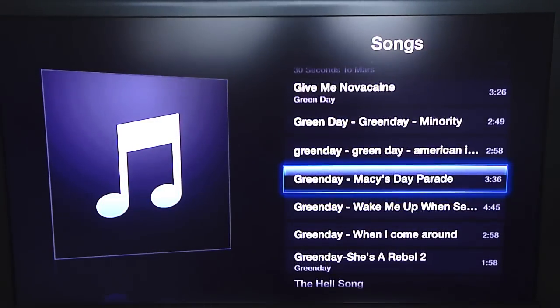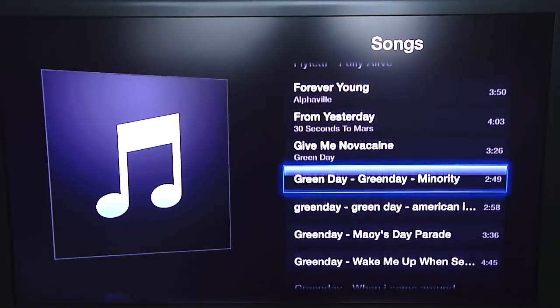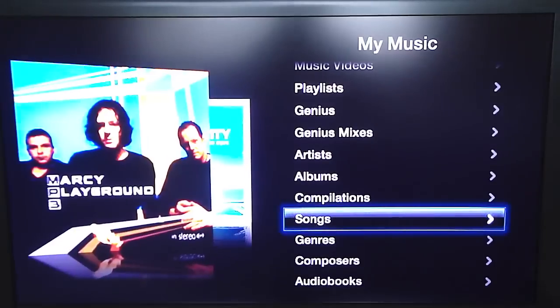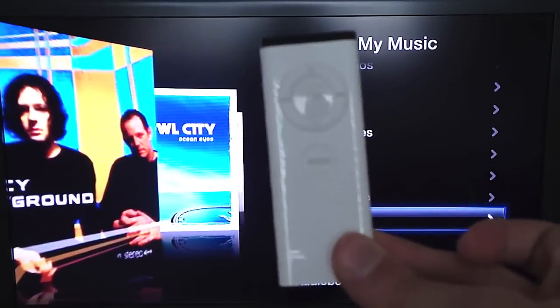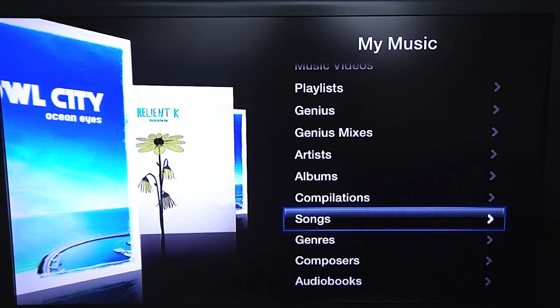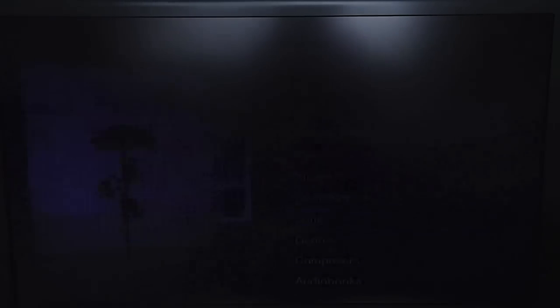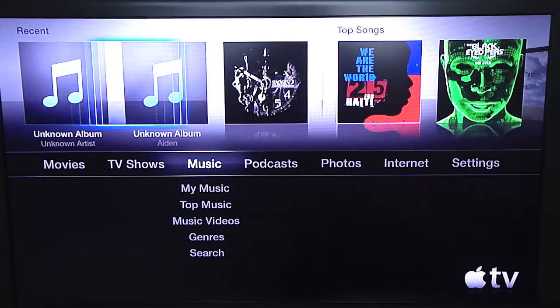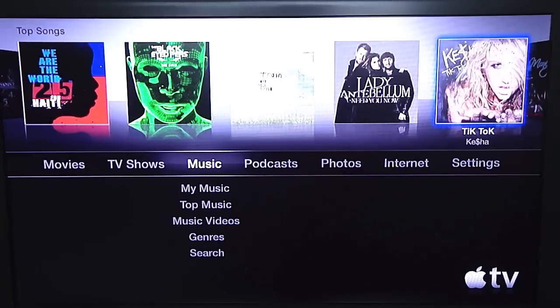It does show an album cover when you're on one. It shows composite and all that with the Apple remote — which comes with Macs, so there's no reason to give an overview of that since it's not exclusive to the Apple TV. You can also look at your recent music and top songs, and you can buy songs on here.